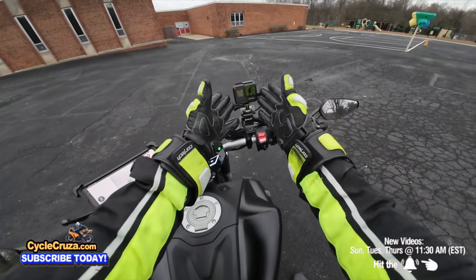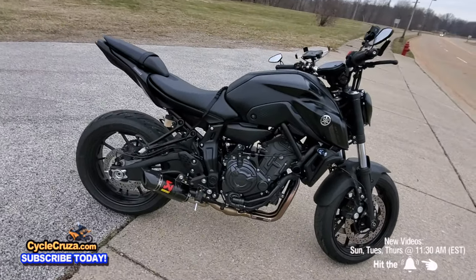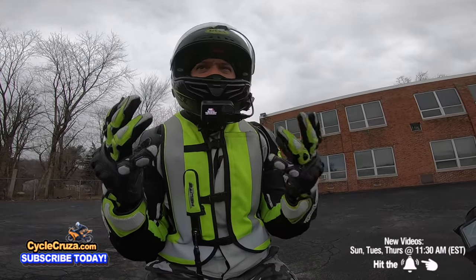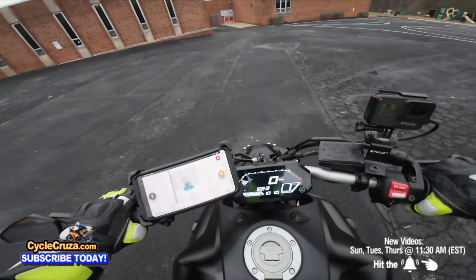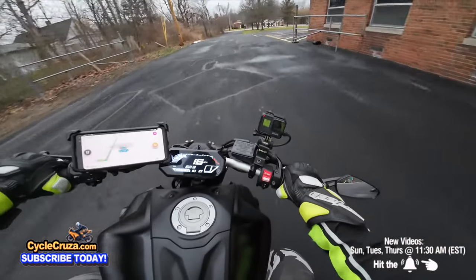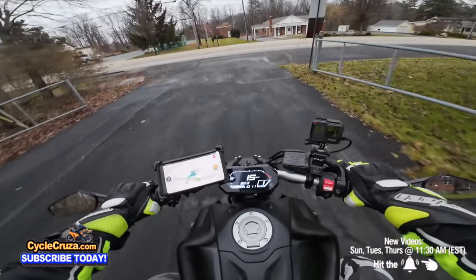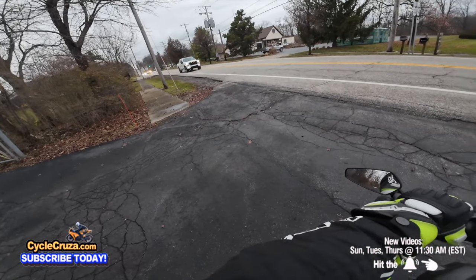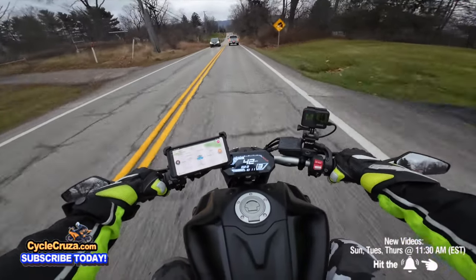The camera filming me right now is a GoPro Hero. We're on my Yamaha MT-07, a 2022 that I bought last year, fully modded with an Akrapovic exhaust. We'll see how this mic picks up external sound — I'm hoping you can hear the bike and not just my voice. Let's do a full test and hopefully you can hear that awesome exhaust.